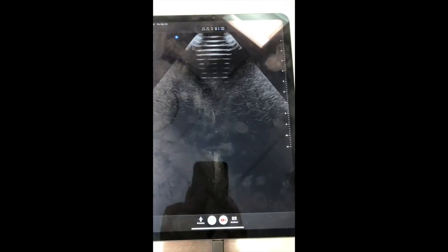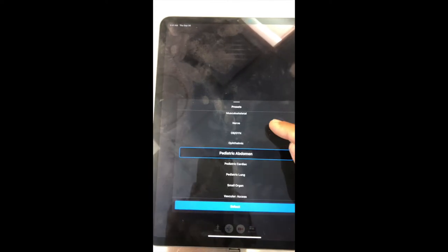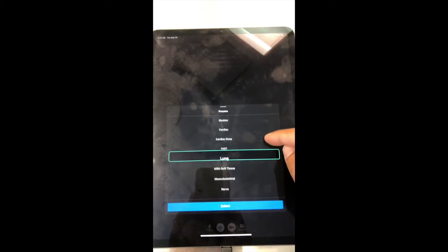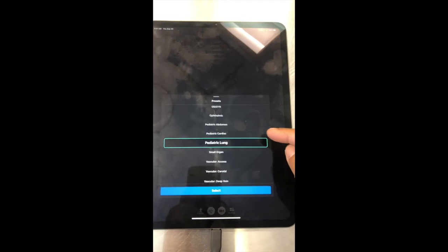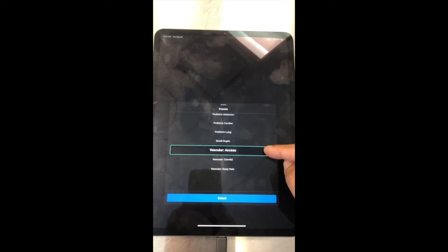By navigating the menu, you have another arrow button where you can see your previous archives and the Academy, and you can choose to go back to your ultrasound probe. On the ultrasound probe in the preset menu, you can choose which preset you are interested in. Today we will be looking at the presets of Pediatric Abdomen, Pediatric Cardiac, and Pediatric Lung, as these are the most relevant presets for the organs of interest. You can also use the vascular access preset if needed.